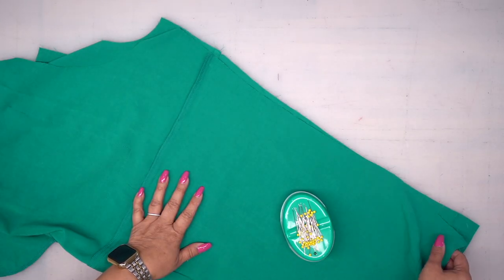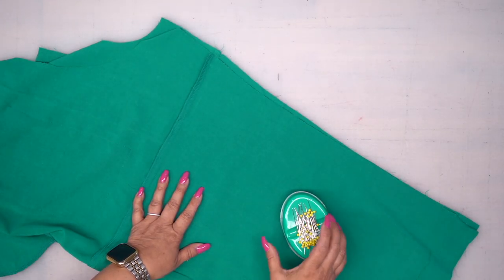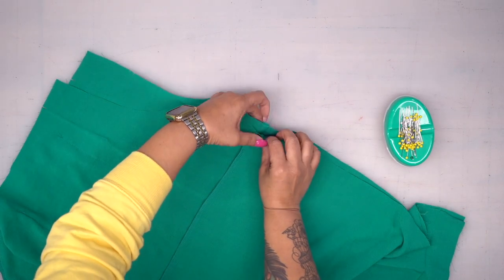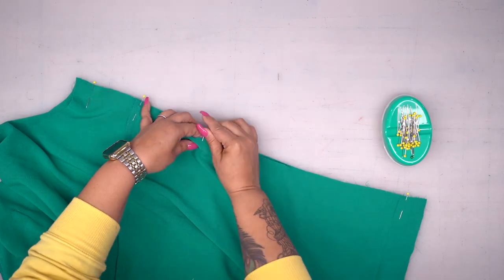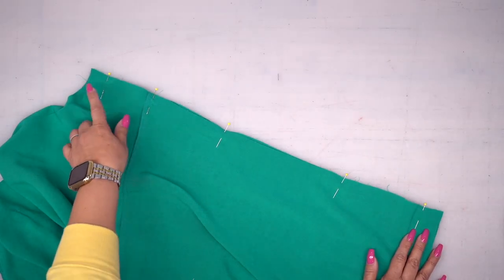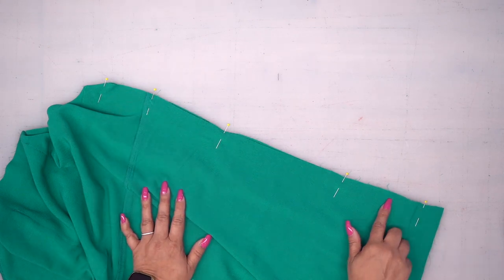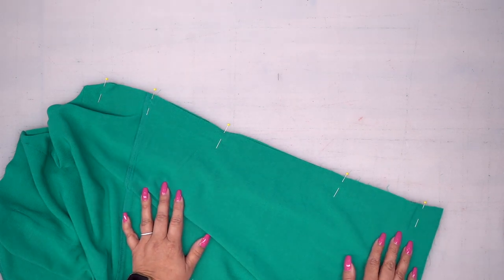With right sides facing, we're going to stitch together our inseam. You have a seam here, so make sure to pin there to align those seam lines. Head to your sewing machine, stitch down using 5/8 of an inch seam allowance, then finish your seam allowance with a serge or zigzag.